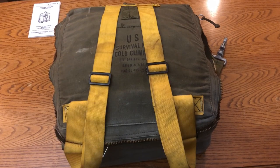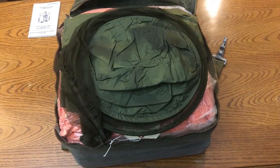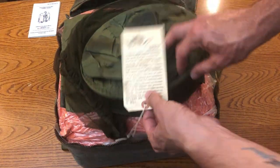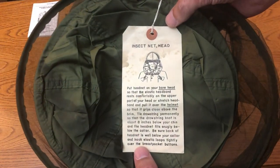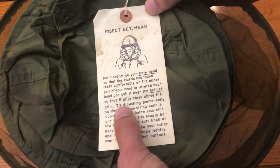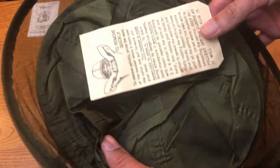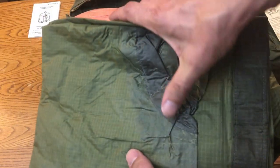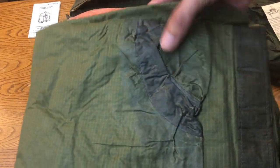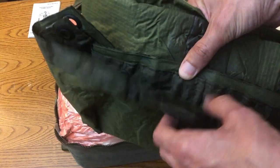Now getting into the pack itself. Right on top there's an old mosquito head net. This is your tie drawstring — permanently. Who thinks of this stuff? Like, yeah, you don't ever need to take that off. Here's the poncho. There's this good old sealant that I was talking about before. This is a ripstop poncho, all olive drab.